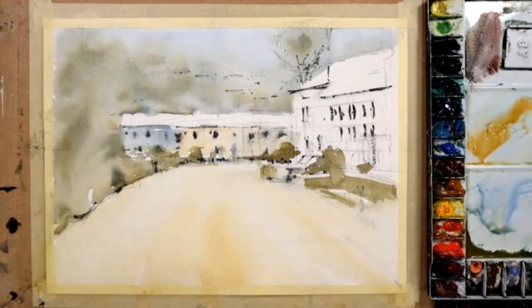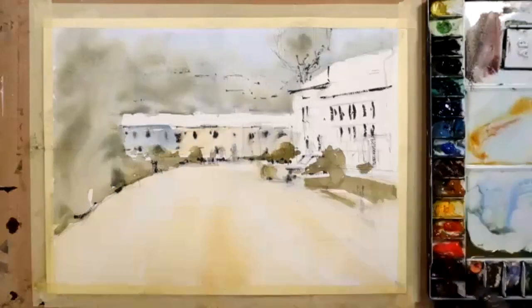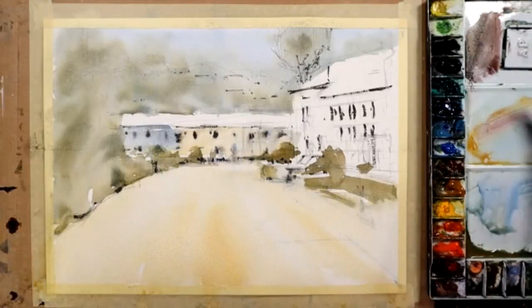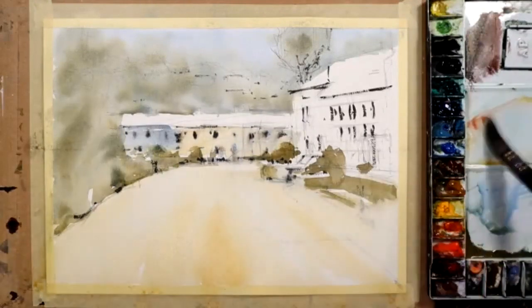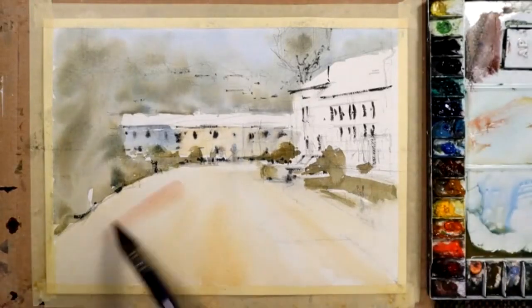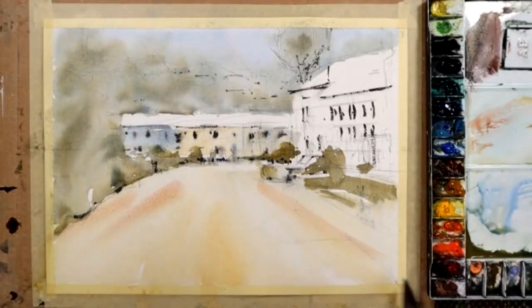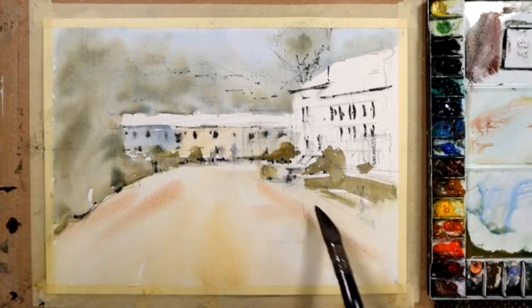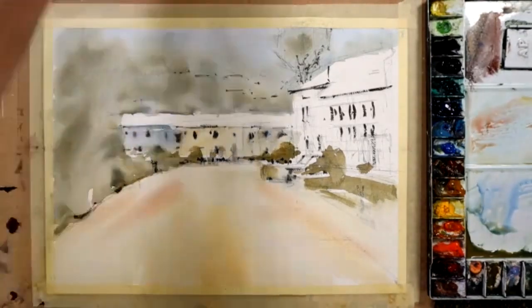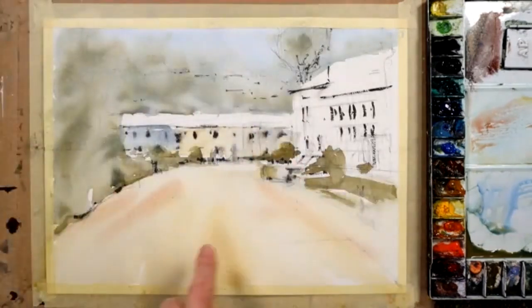I'm going to put in a really weak bit of alizarin crimson, and that little bit gets mixed very slightly into the raw sienna mixing area. I'm just going to use that in one or two places like this. Keep the brushwork to an absolute minimum. I'm just going to leave that for the moment and let the road dry off.